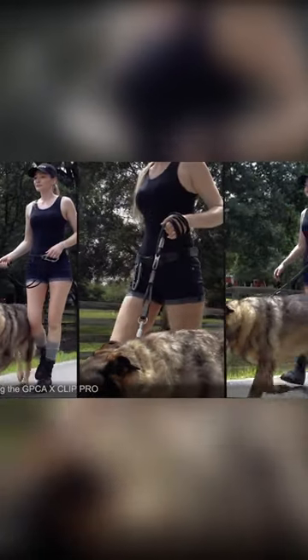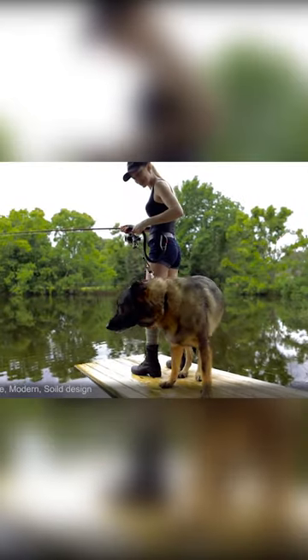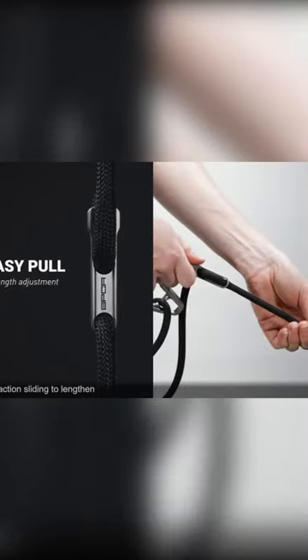If you're looking for a secure way to walk your dog, the GPCA Carabiner Pro has you and your furry friend covered. This carabiner set features a pull system for control and a modular design that allows for handling more than one dog at a time.